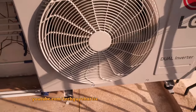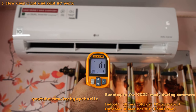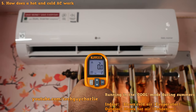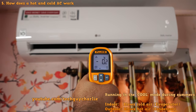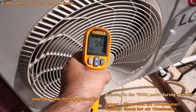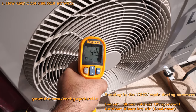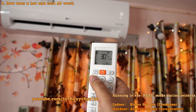Before we continue, it's important to understand how these hot and cold air conditioners work. When you run the AC in cool mode during summers, it works like a regular air conditioner. The indoor unit — called the evaporator — blows ice-cold air, nearly zero degrees Celsius. The outdoor unit — the condenser — blows hot air at about 54 degrees Celsius.